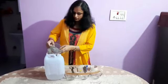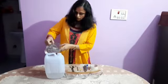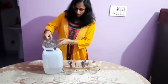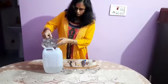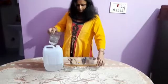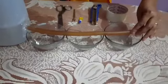Now I am pouring water. As water comes above, you can see how water is coming out through this pipe. It is visible to you, right? As I pour water on this container, water will come out through this pipe to the bowl.